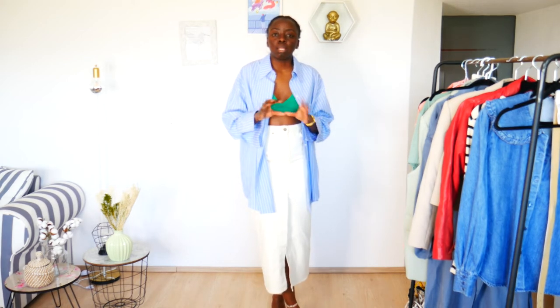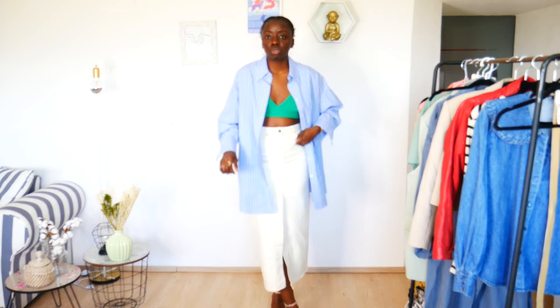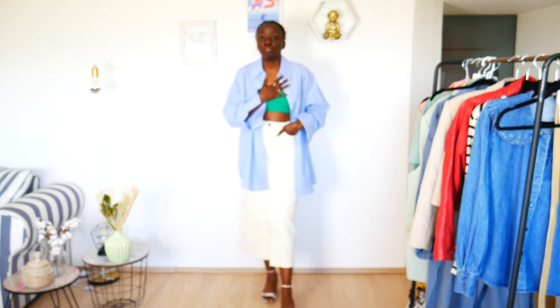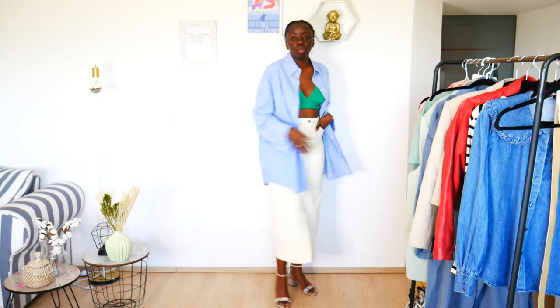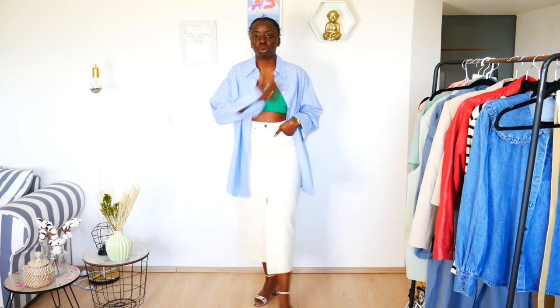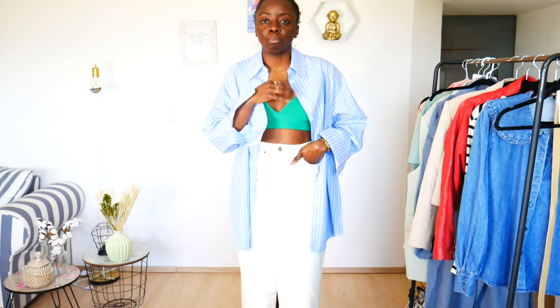You can wear a plain white sleeveless top — something simple. I'm still wearing the sandals but you can totally wear sneakers as well. Maybe play with colors the way I did with this one — I added a green bralette.